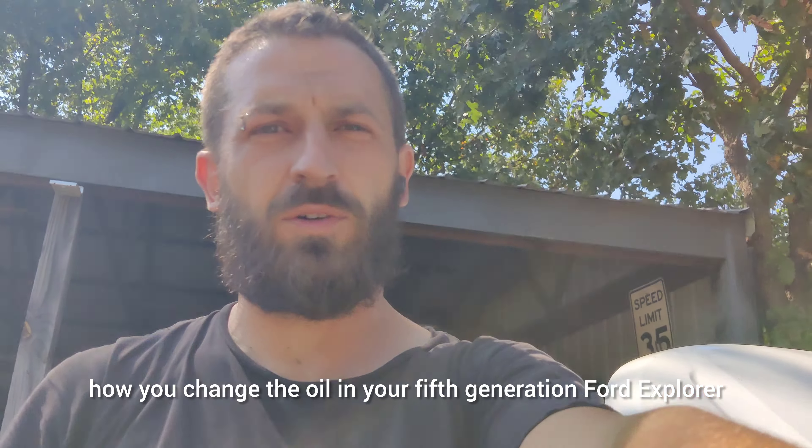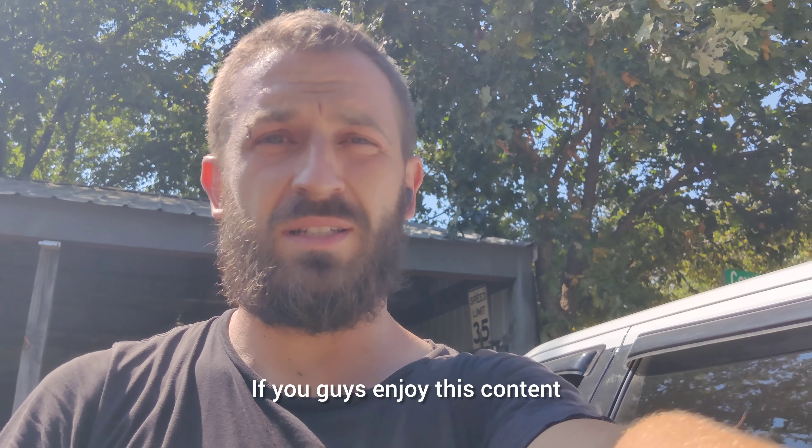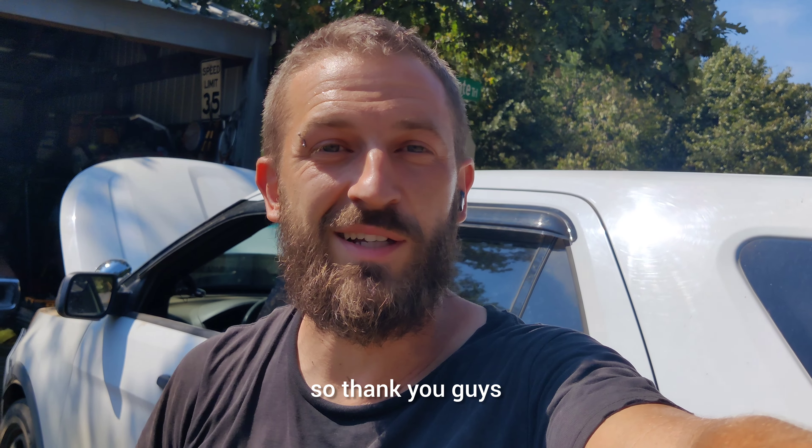That's how you change the oil in your fifth generation Ford Explorer. If you guys enjoy this content, please consider hitting subscribe, don't forget to smash that like button and share with your other Ford enthusiasts. Thank you so much for sticking around — we'll be having a lot more here on Smashing Punk fans, so thank you guys.